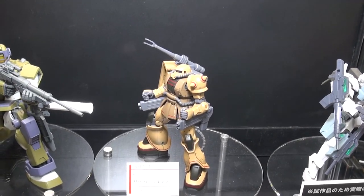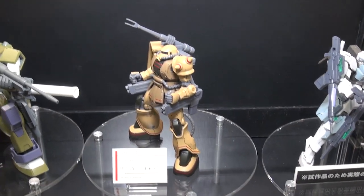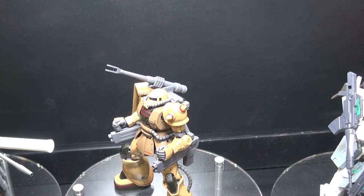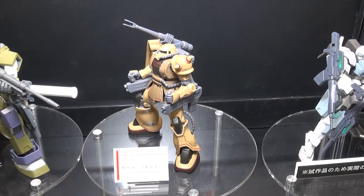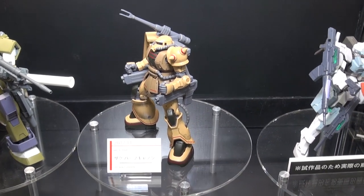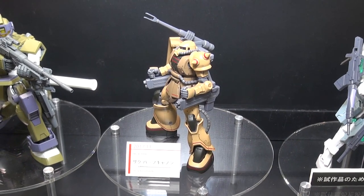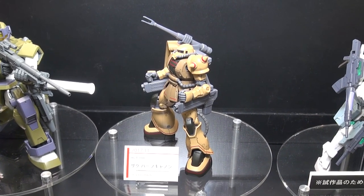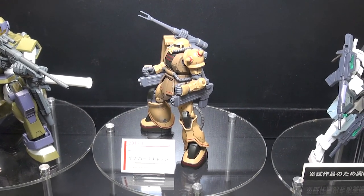Also coming in November is the Zaku Half Cannon. On his shoulder he's only got one cannon, so I guess that only counts as a half cannon. But Origin Kits, as we mention on Gunpla TV all the time, have really great details. They are just HG kits, but even for HG kits they look really, really nice.